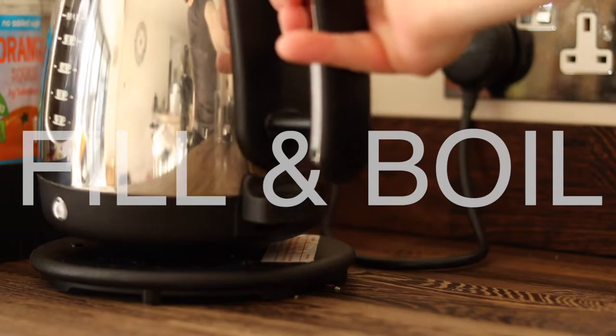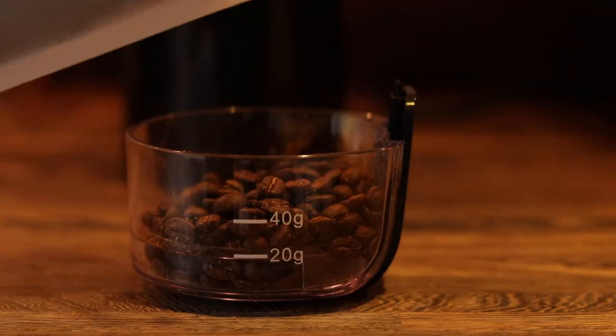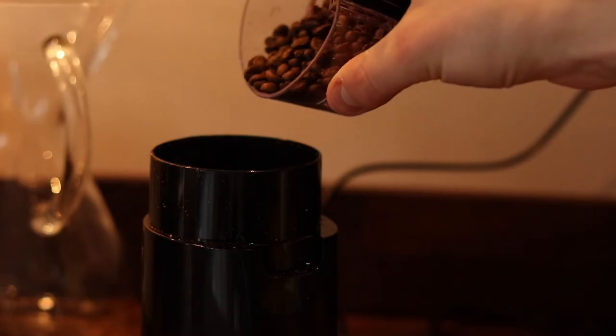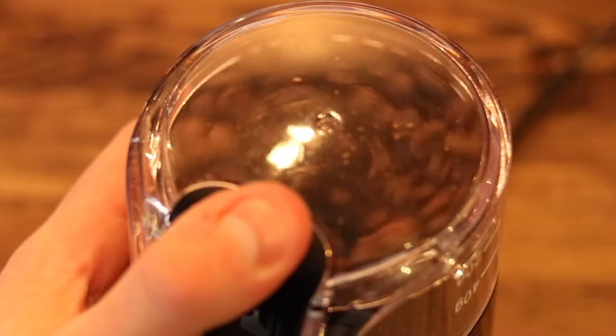Start by filling and boiling your kettle. Then measure out your coffee beans — I find that I need around 45 grams to fill this Chemex, but this will depend on how strong you like your coffee and how much you're making. Grind your beans to a medium coarse grind, roughly the consistency of kosher salt.